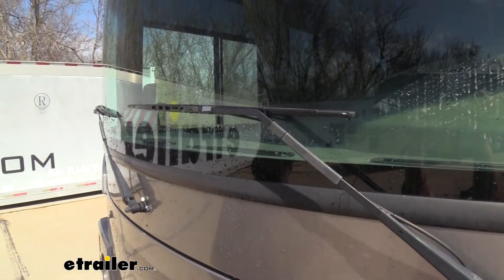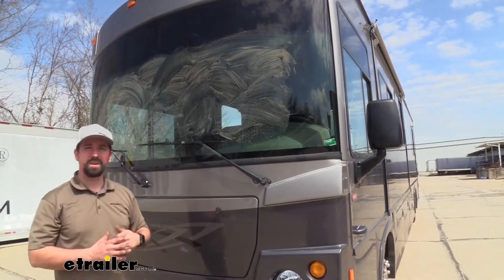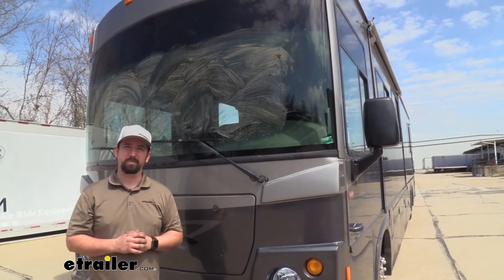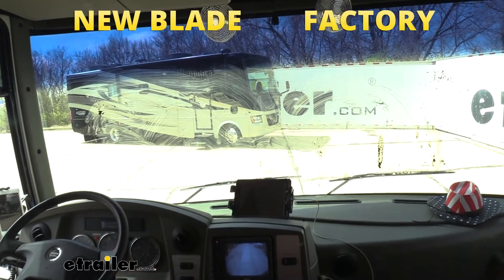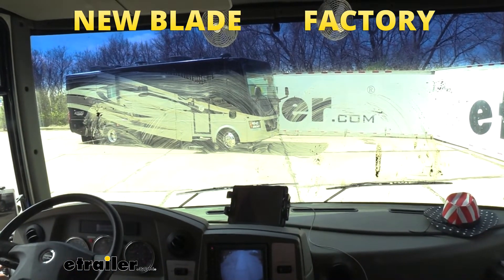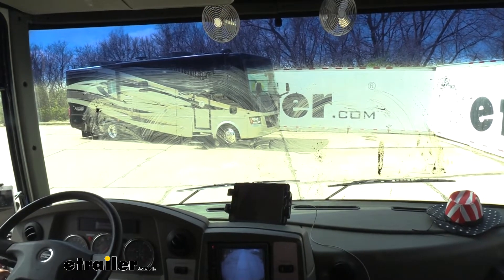Let's take a look at the old ones and see how these compare. As you can see we have a messy window so we're going to see how well they actually do at cleaning. On our passenger right side we have our old factory wiper, and we have our new one on the driver's side, so I'm going to go ahead and squirt our windows down and see the effect of how well they work.